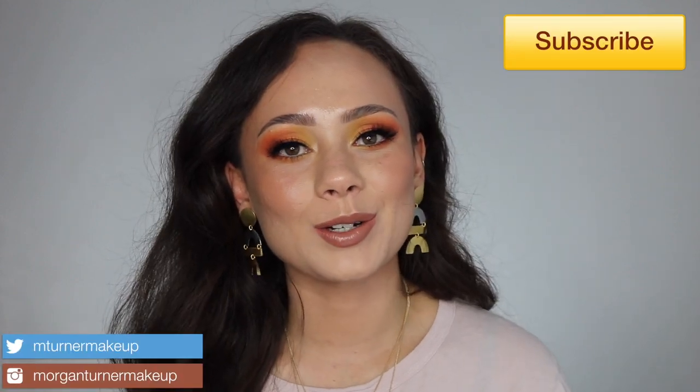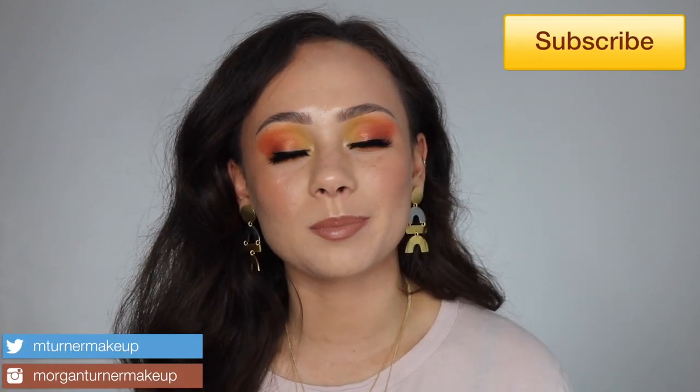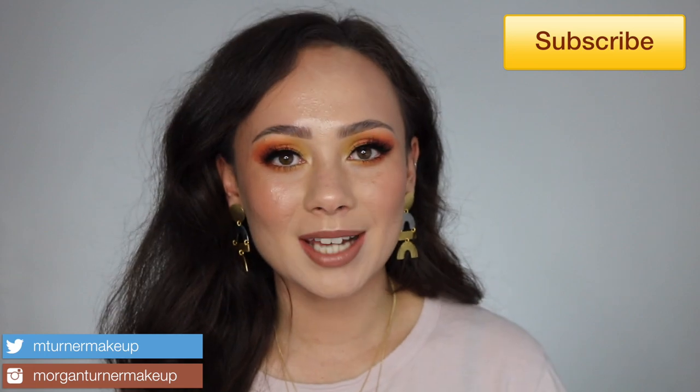Hey guys, what is up? Welcome to my channel. For today's video, I am going to be reviewing VisiArt's newest eyeshadow releases — their brand new Edits palettes.